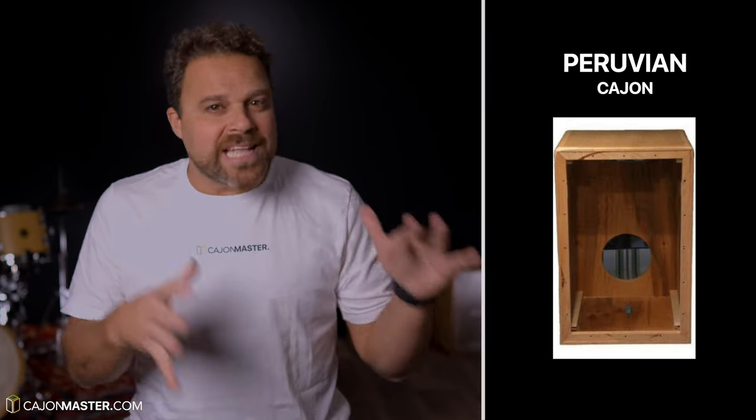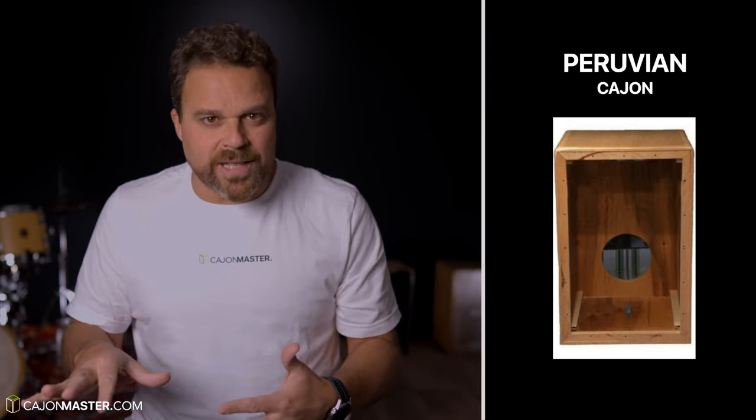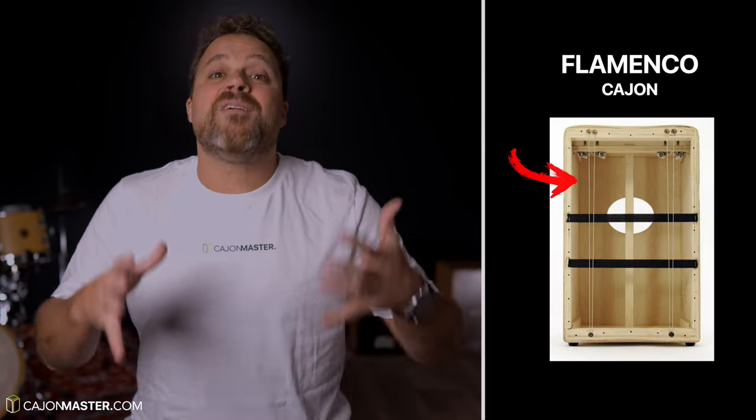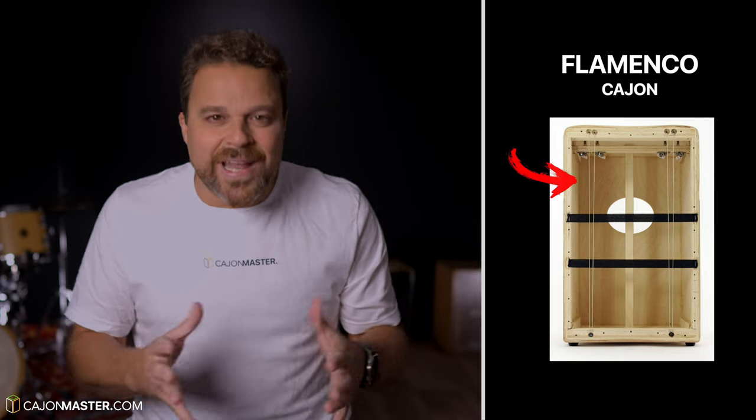As I've shown here on the channel before, there are different types of Cajon with different features. Let's recap the three main types of Cajon. The Peruvian Cajon without snare wires or strings on the inside. With Peruvian Cajons, the only alternative to tune is to change the tension of the front plate — loosen up or tighten up the screws.